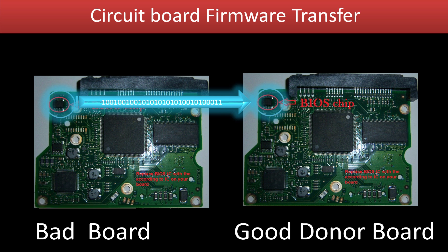This picture shows how the firmware transfer works. On the left-hand side is a bad circuit board. On the right-hand side is a good donor circuit board. Circuit board firmware transfer is to transfer the firmware from the bad board to a good donor board.